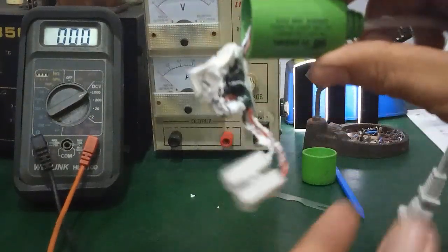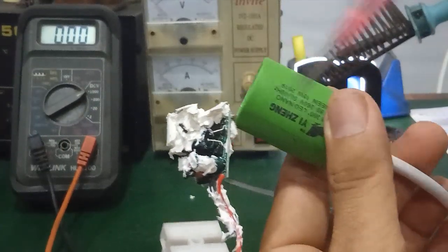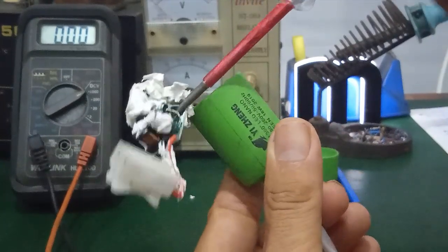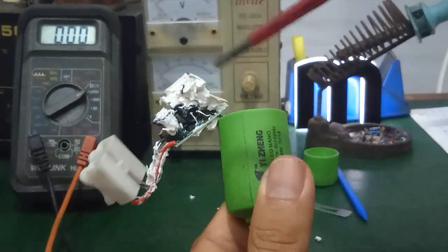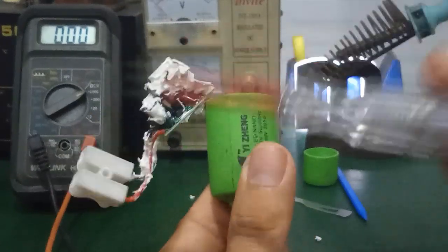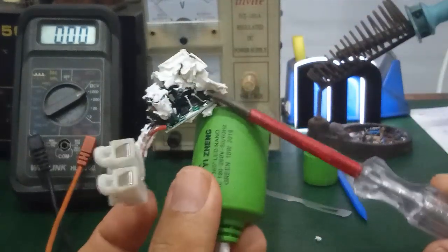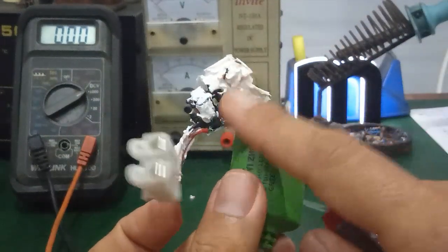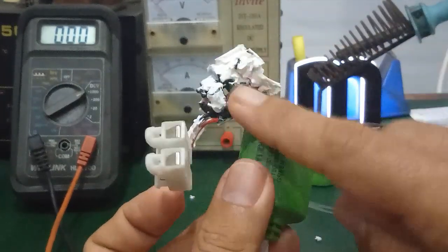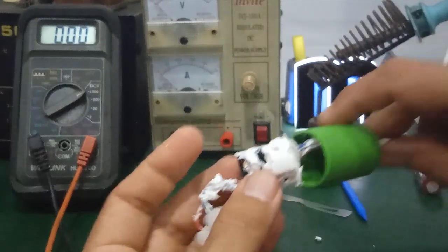This LED driver board has a filter capacitor with two large pins. Take a metal object and touch both the positive and negative pins of the capacitor to discharge it. If the capacitor is good, it will discharge immediately. In cases where the LED driver is faulty, voltage can remain stored in the capacitor — touching it directly can give you a shock. Wait some time for the capacitor to self-discharge before touching anything.